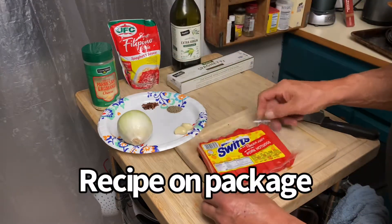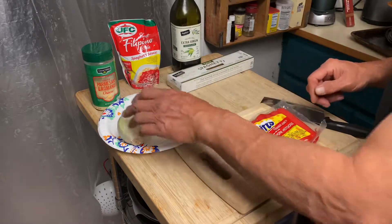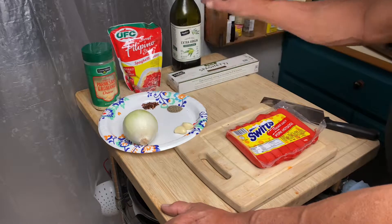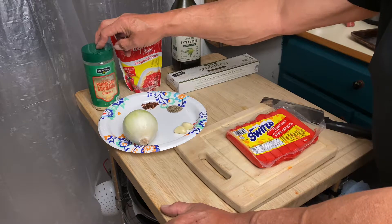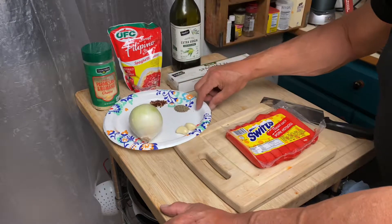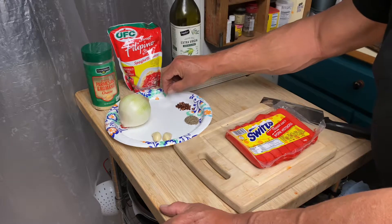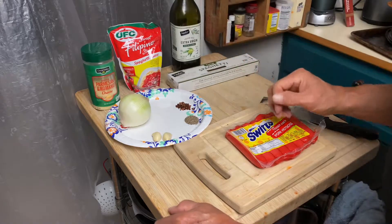We're going to cut these up into nuggets and sauté them with some onions and garlic. For ingredients we're going to use four hot dogs, a package of the spaghetti sauce, half a package of spaghetti, a couple tablespoons of extra virgin olive oil, about a half cup of grated parmesan cheese, one whole white onion, two cloves of garlic, black pepper, some red chili flakes, and about a half teaspoon of salt — you can adjust the salt for seasoning later.